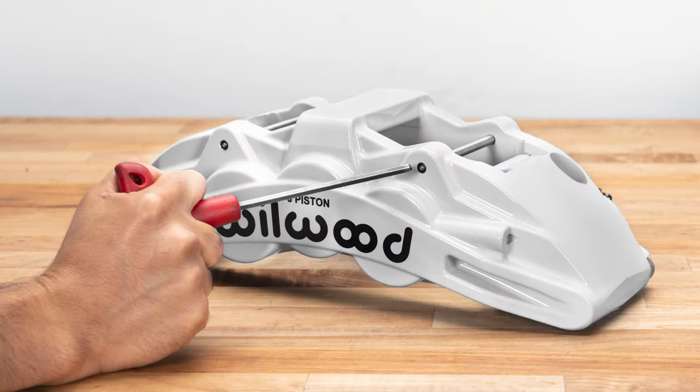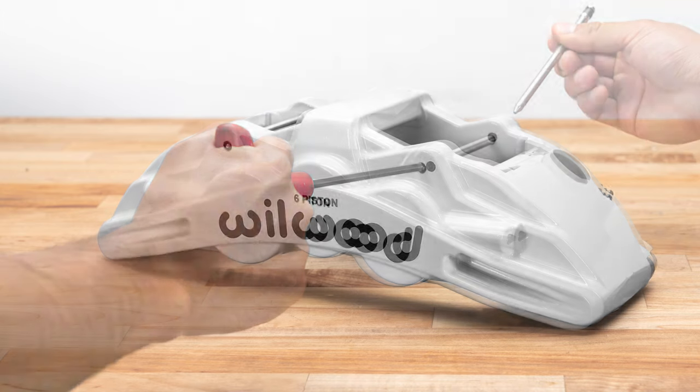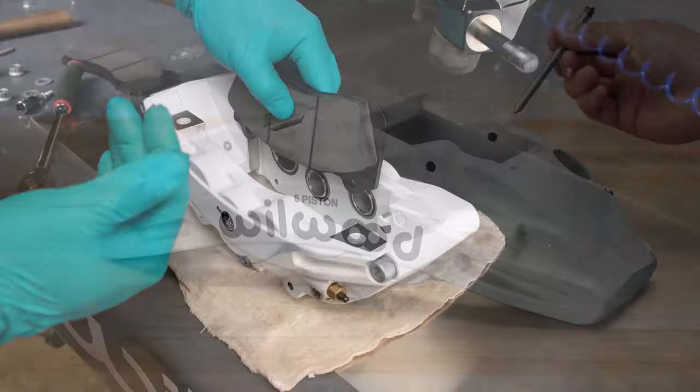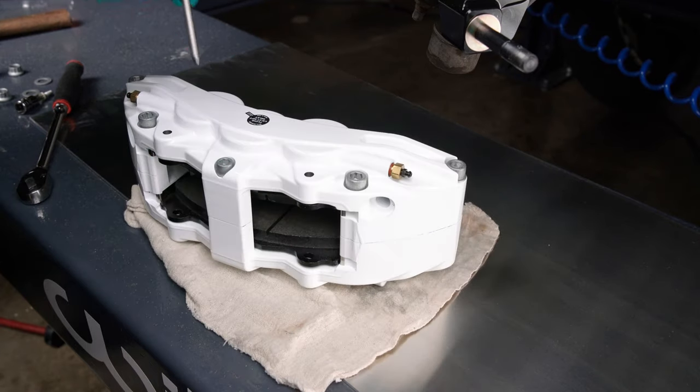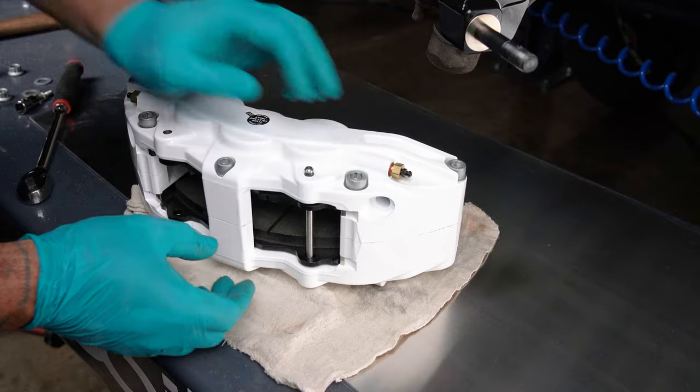Before inserting the brake pads into the caliper, you must first remove the pad retaining pins. Remove the two pad retaining pins from the caliper by pushing out the pins from the tapered end using a blunt instrument. Insert the brake pads into the caliper from the bottom. With the friction material facing the rotor, secure the brake pads in place with the pad retaining pins.